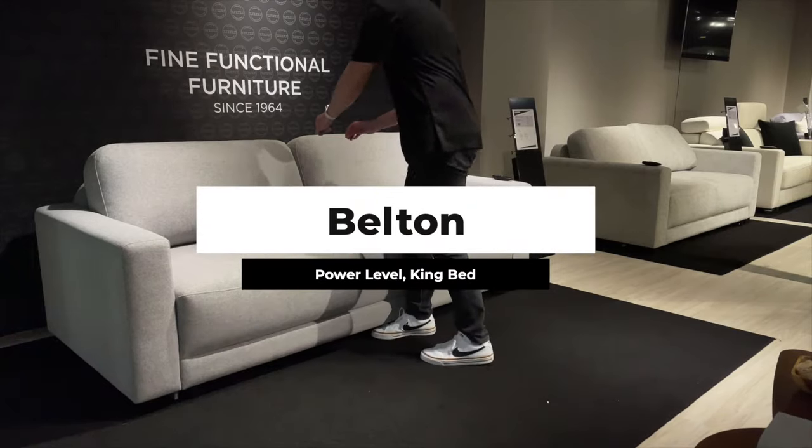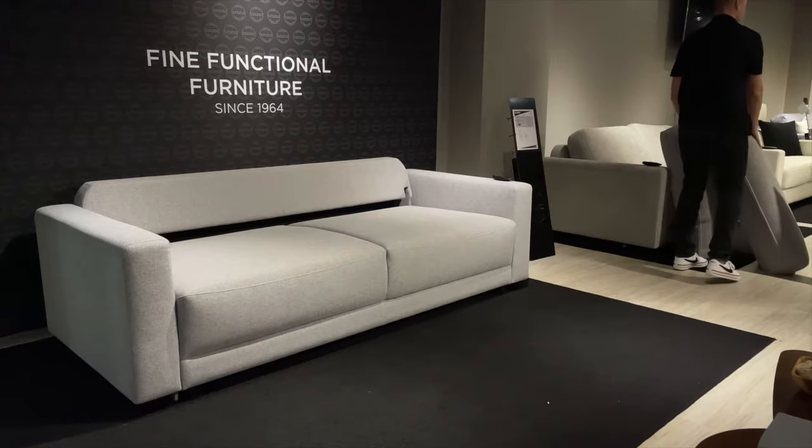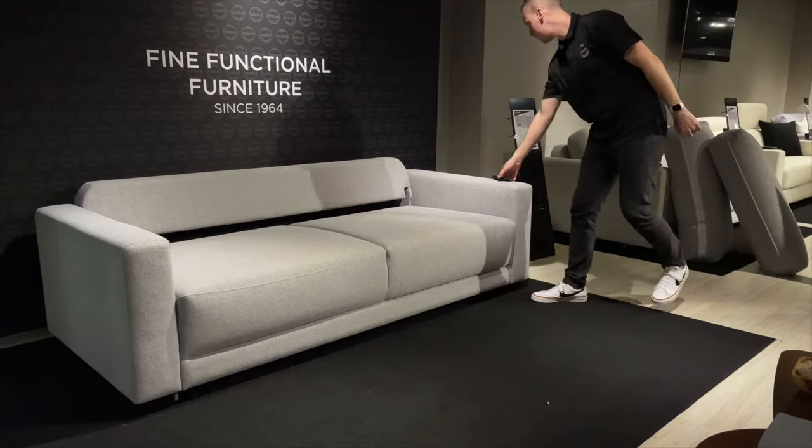This is Belton, the first ever king-size powered sleeper. To open is easy — simply remove the back cushions.